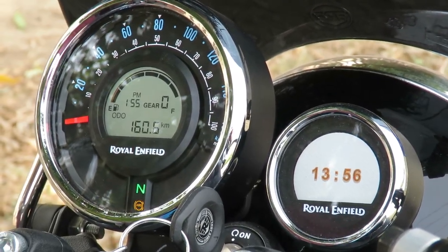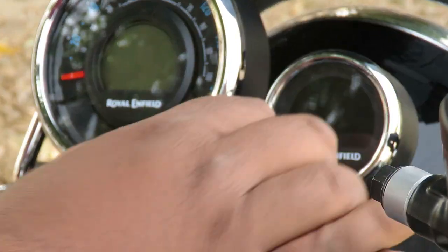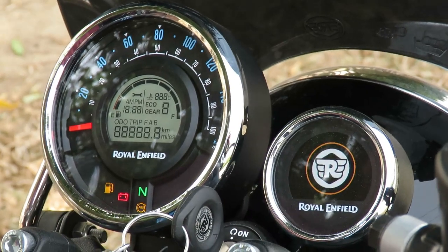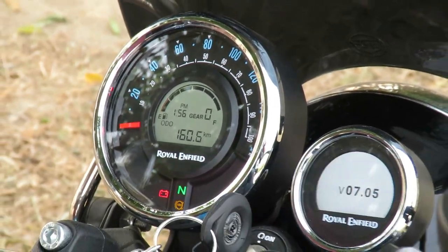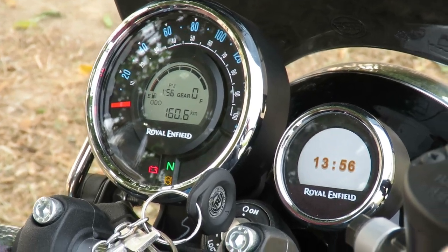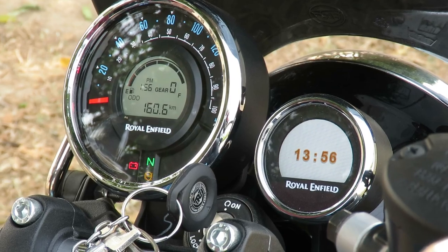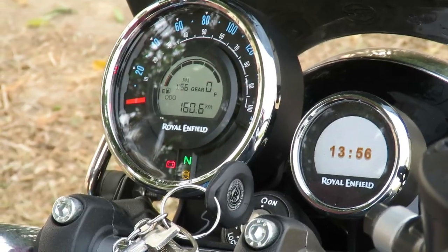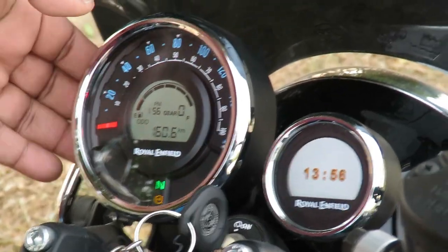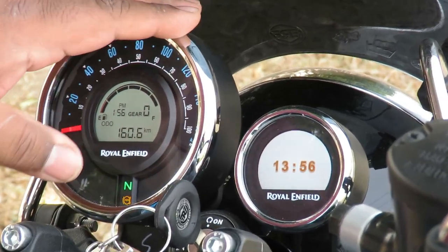So let's talk about this meter. When you switch on the meter, the needle sweeps across and comes back, indicating that this is not a conventional analog meter but a digital meter designed in an analog manner.